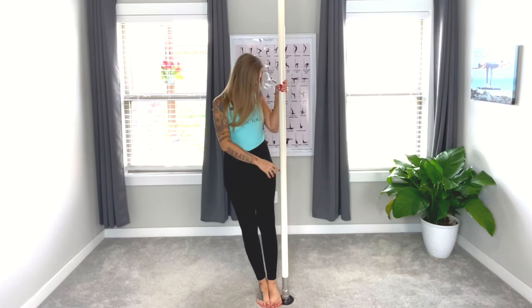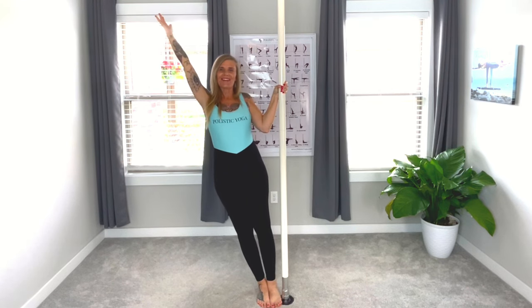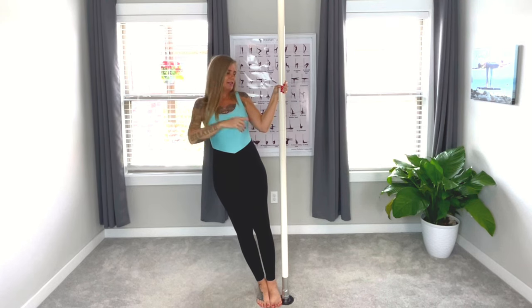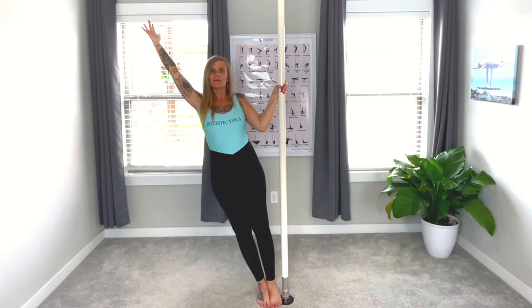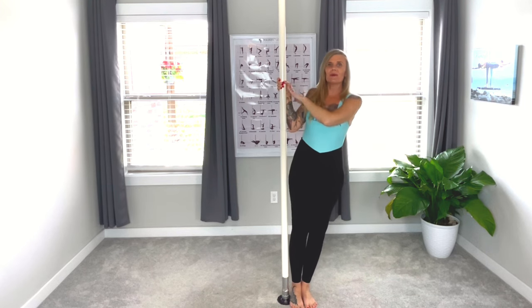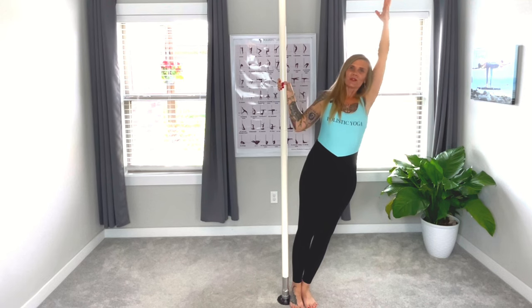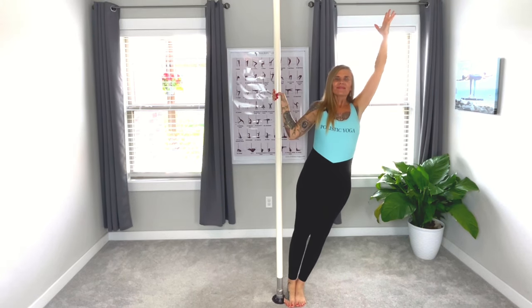Now we're going to come to standing side angles. Bring your feet to the pole, holding the pole at the shoulder. The back of the hand is to the back of the wall. Bring up your right hand — ear in line with the biceps, chin parallel with the ground. Drop those shoulders, keeping the elbow bent so the elbow is down to the ground. Breathing, holding that pole, strengthening your muscles. You can either turn around or step to the other side. Feet right next to the pole, right in line with the arch, holding the pole at the shoulder, bringing that hand up. Breathing — this is all about symmetry. Keep that spine straight.